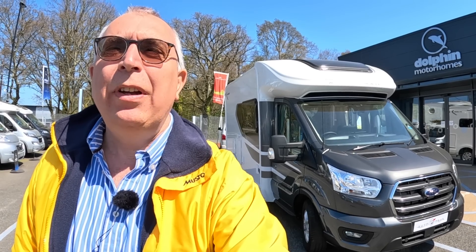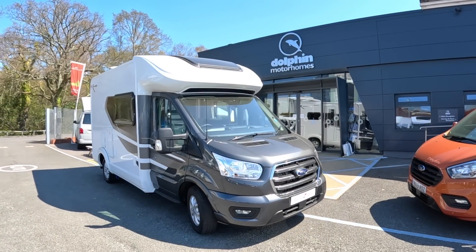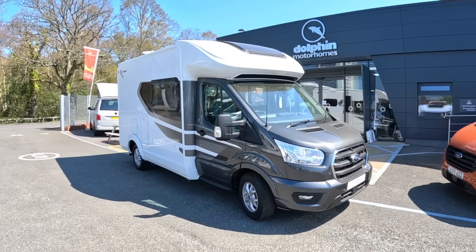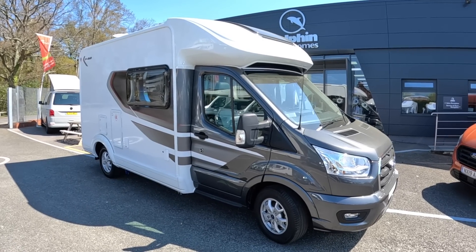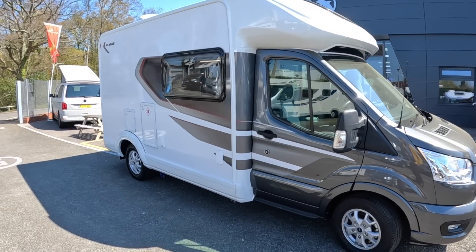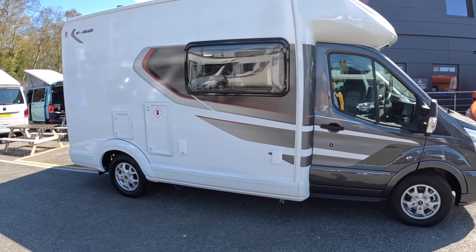This is an Auto Trail F-Line F62. It's a sub six meter vehicle, three and a half tons, and you can drive it on a driving license. It's a nice compact machine. What's great about it is that they've deliberately specified this just for two people — seat belts for two, sleeping for two — and what that means is there's no compromise in terms of trying to cram too much in.